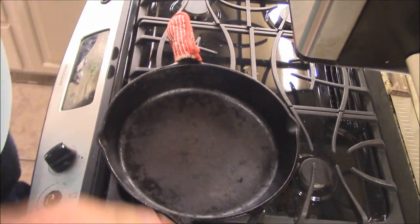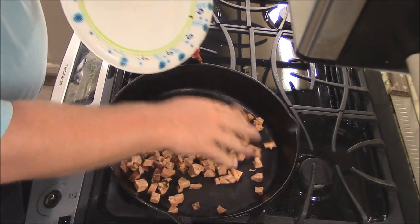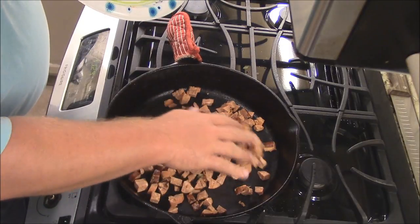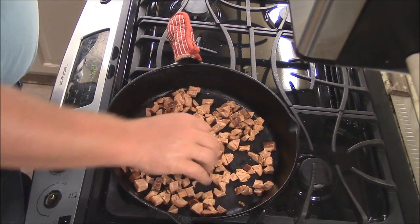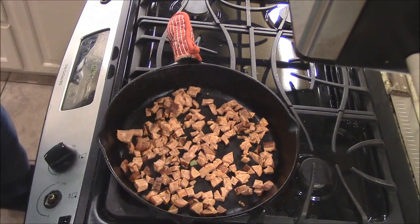I've got a cast iron skillet heating up here. I'm gonna go in with some andouille sausage — about one pound, about three quarters of that. We're gonna saute that off real quick in the cast iron pan.